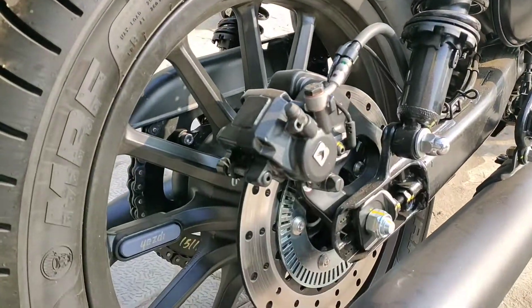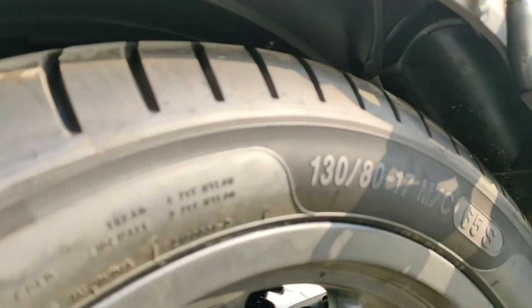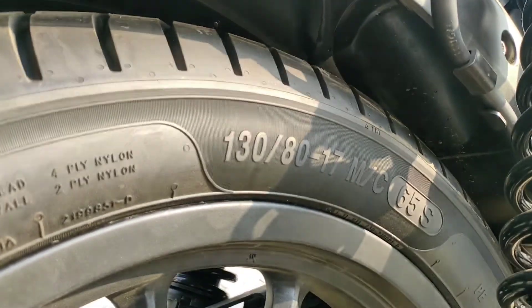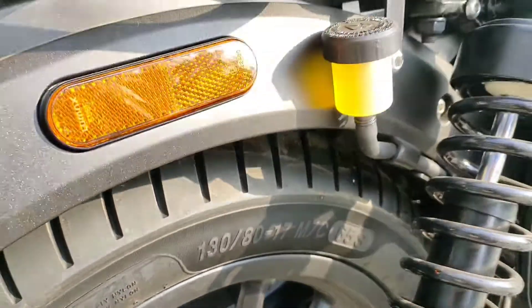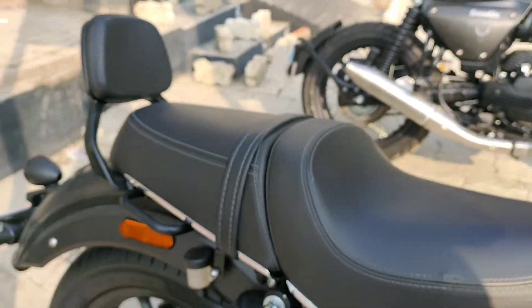Looking at the back end, this is the rear section. The rear tire is a 130 section. The rim detail is also visible here — it's a 130 mm rear setup.